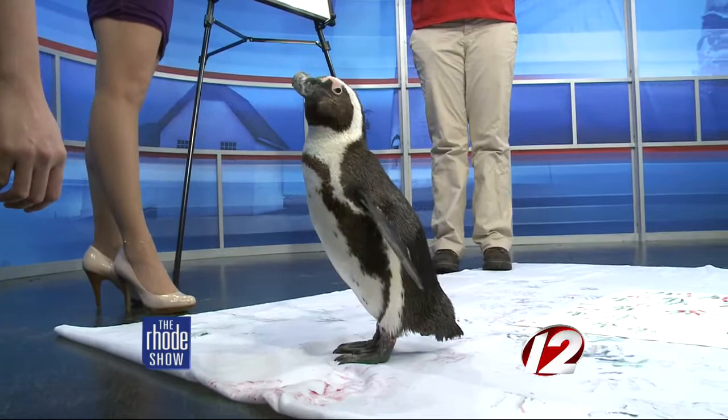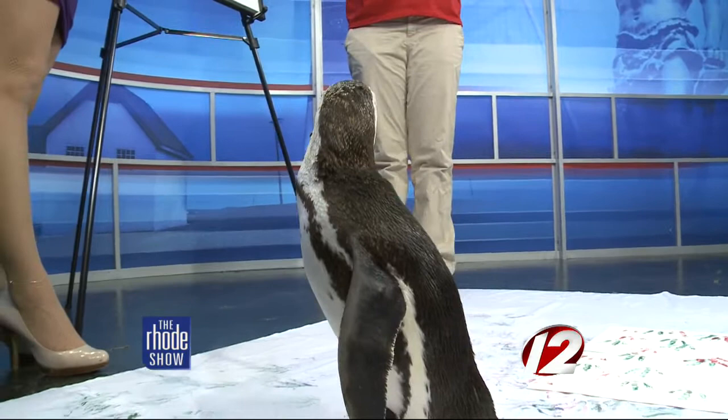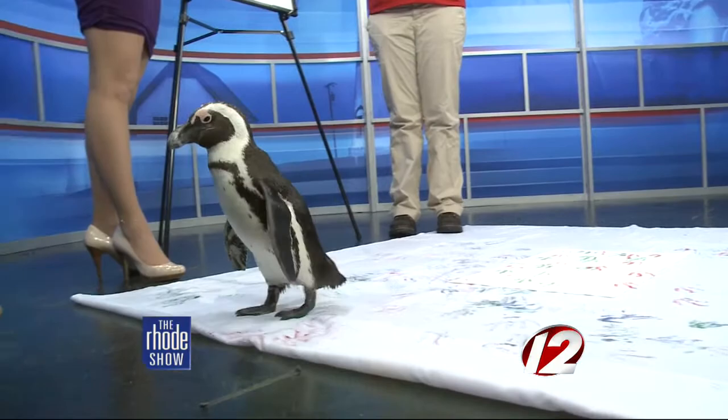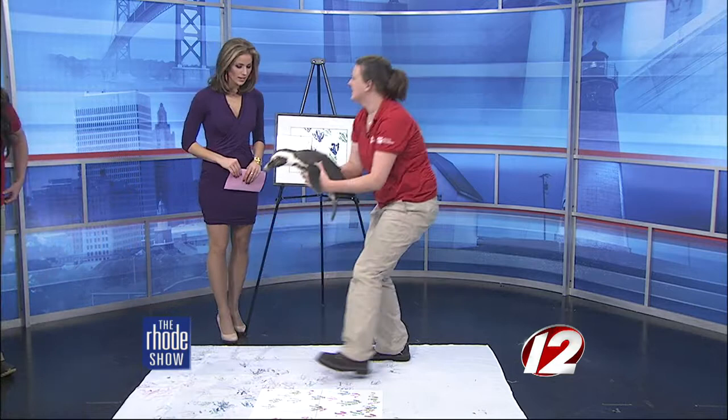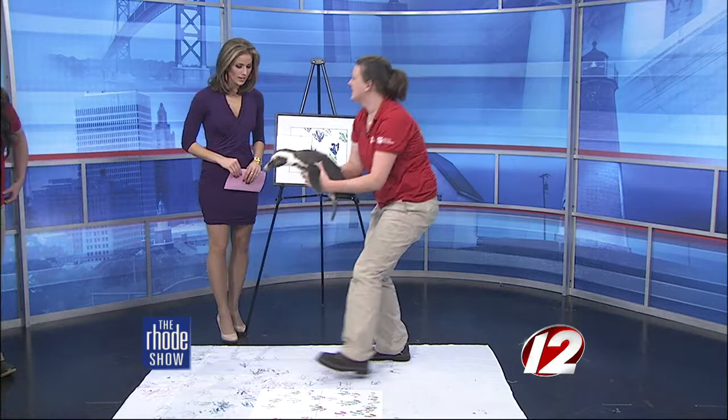So if you want a good holiday present, you're going to have to act fast. You can go onto our website at mysticaquarium.org and purchase a painting there, or you can come visit us at Mystic Aquarium in our gift shop. They're on sale for $189.99 — and again, those proceeds go to an excellent cause. For more information on how you can get one of these unique paintings, head to WPRI.com.